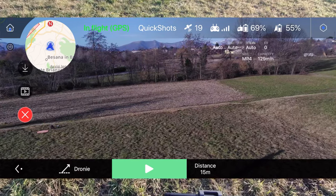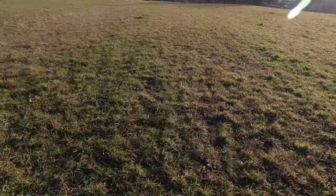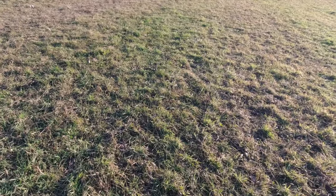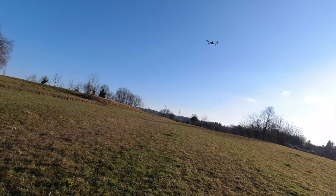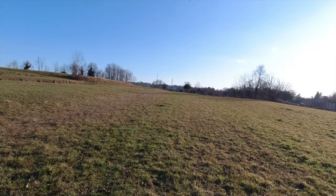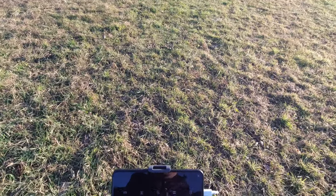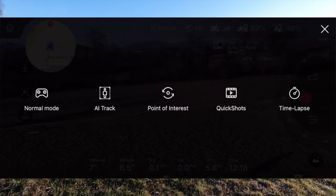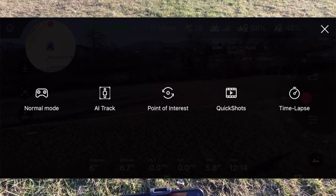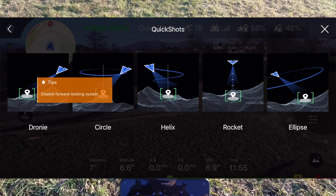Questo drone ragazzi mi sta piacendo davvero tanto. È particolare, le cose le fa bene - almeno tutte quelle che ho provato fino adesso. Mi rimane da provarlo sotto l'acqua, che è la cosa di cui sono più curioso: la possibilità di usarlo quando piove. Purtroppo adesso danno sempre sole. Lo proveremo presto con un bel cinematic video e poi lo proveremo anche a far atterrare nell'acqua, mettendo i galleggianti. Abbiamo provato dronie e rocket, adesso proviamo helix.